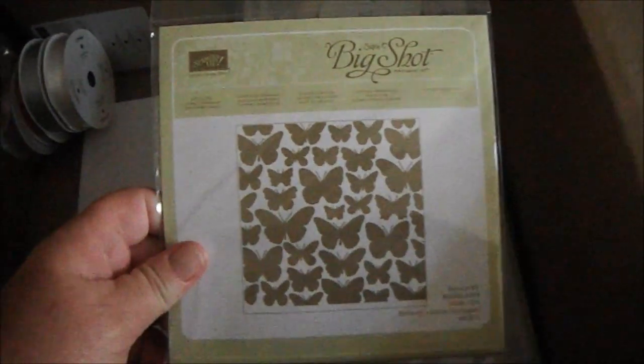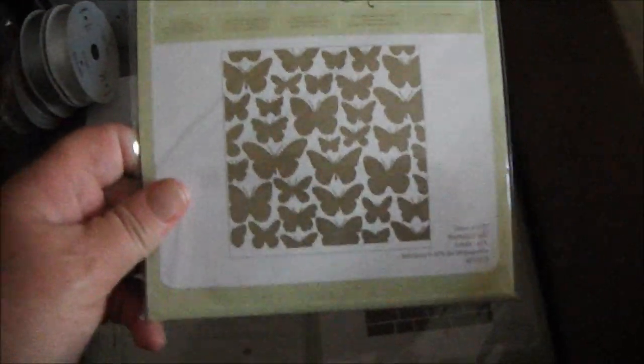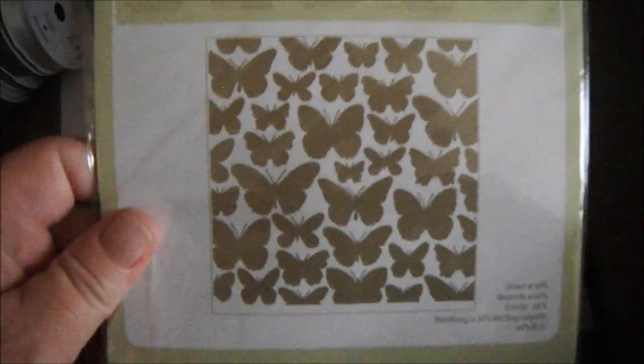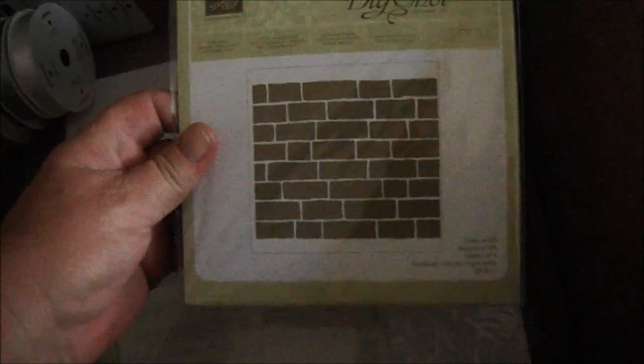Stampin' Up is now carrying some six-by-six embossing folders. I got this gorgeous butterfly one — the Fluttering Textured Impressions embossing folder — so pretty. And I also got the brick wall, which is also very cool.